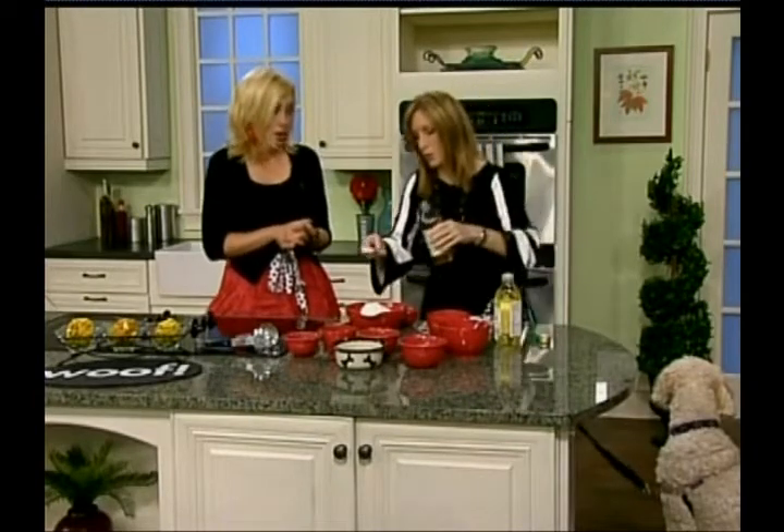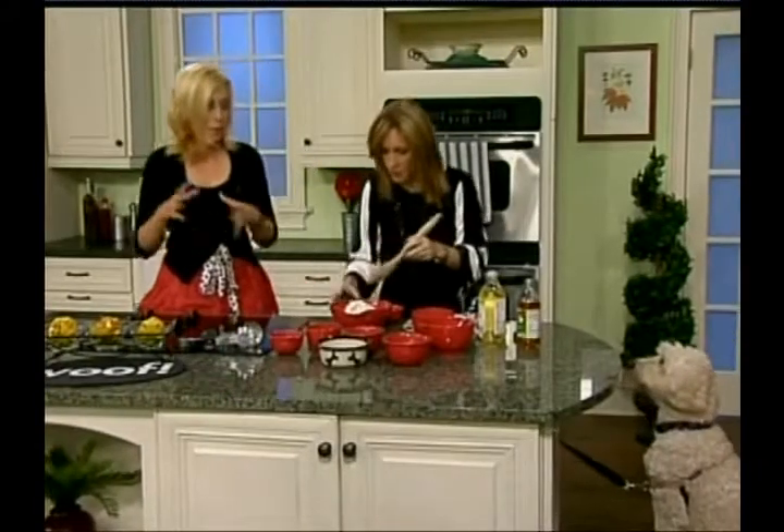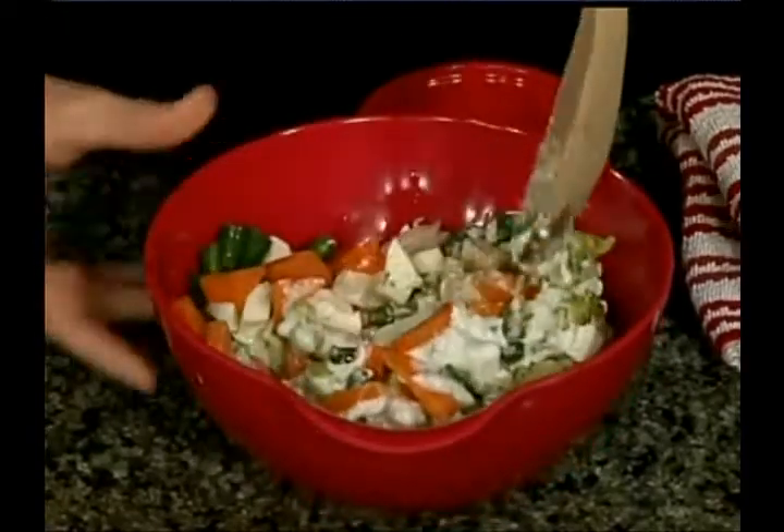And then we have a tablespoon of apple cider vinegar. It aids in digestion and it also repels fleas. So then you're just going to mix that all up together. You see how simple this is? This is really something I would like to eat for lunch. And we're going to put a little bit of lettuce in the bottom of the bowl.